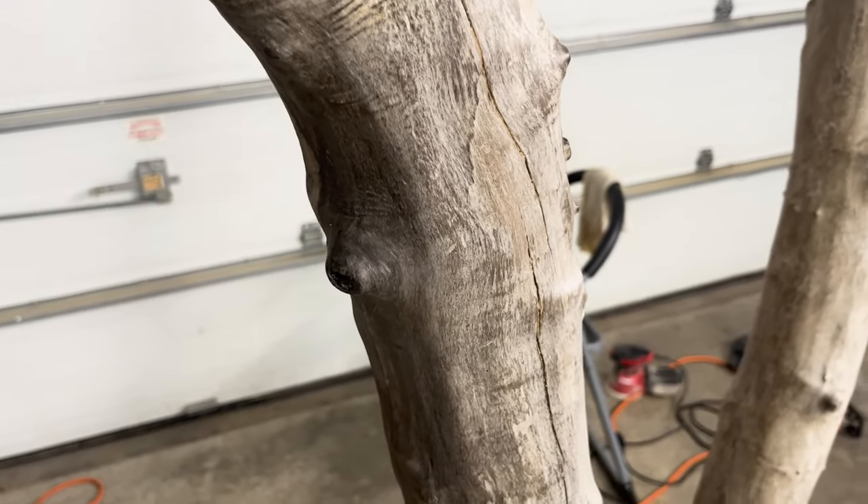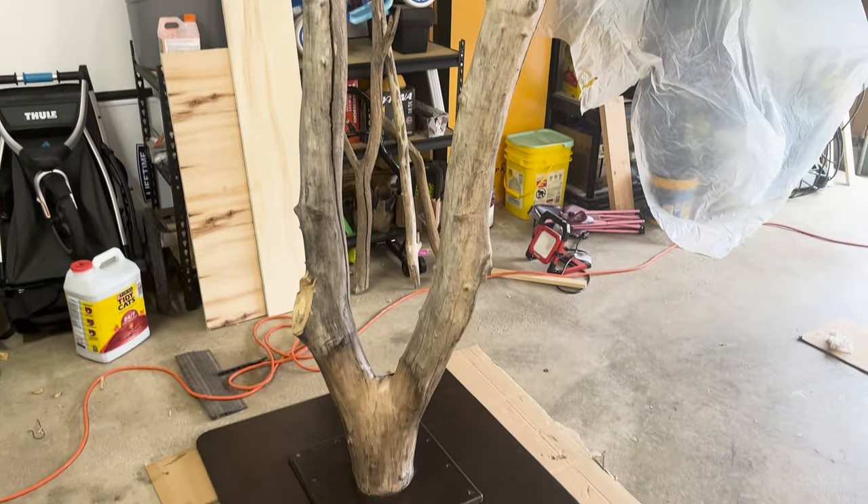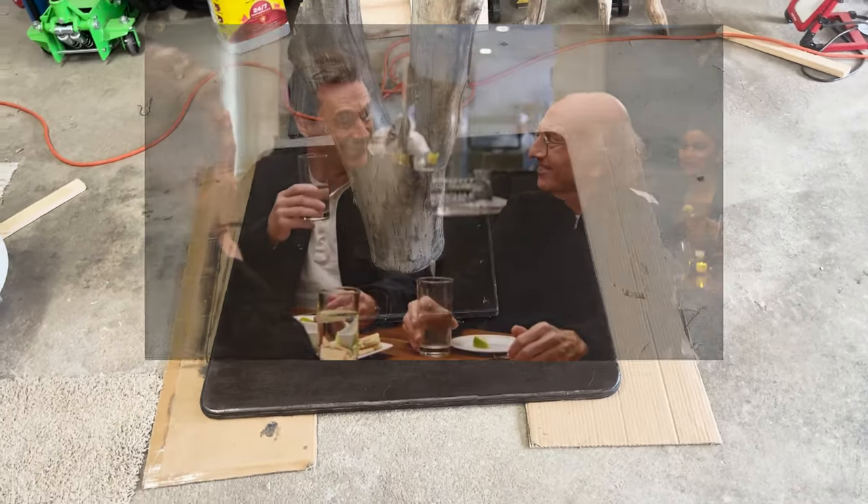So now the base and the trunk are complete and we can assemble it together. It's looking pretty good.